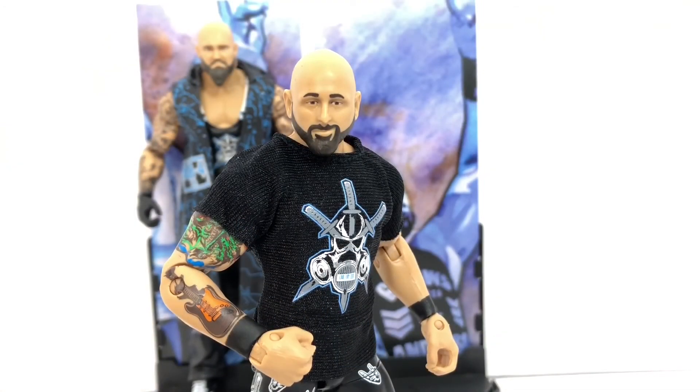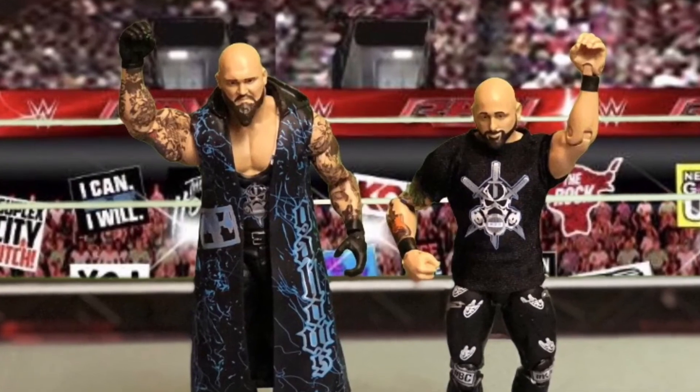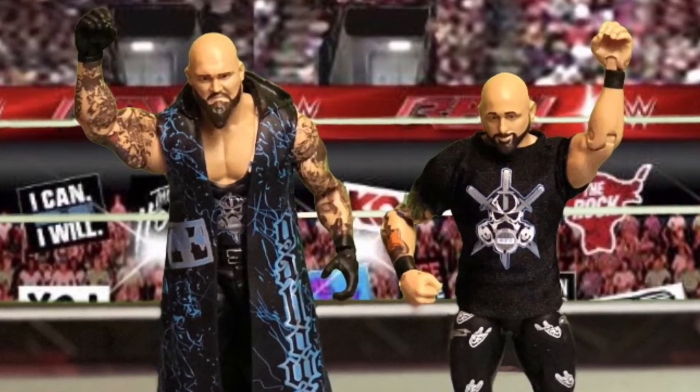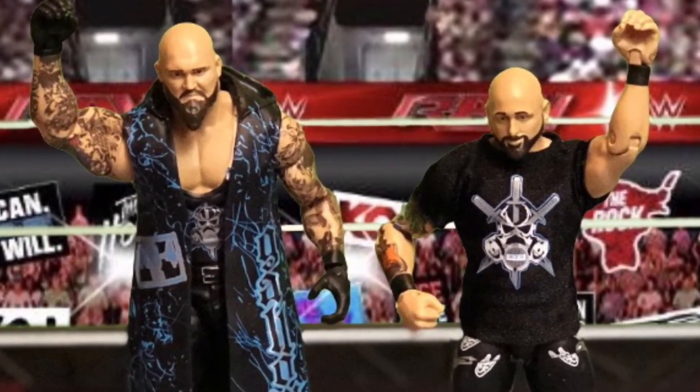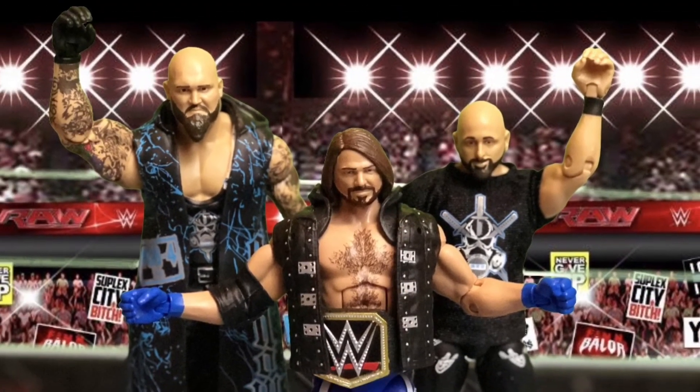Overall I think this figure is done pretty well and is a worthy addition to the collection, especially when paired with his partner Luke Gallows. If you liked this video please give it a thumbs up and comment below, and if you want to see more from me please subscribe. Thank you guys for watching and I'll see y'all next time.